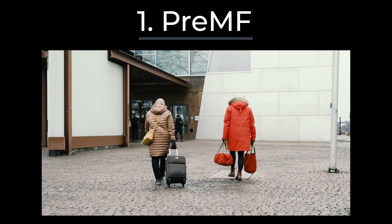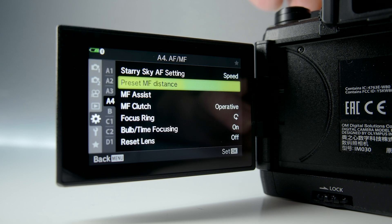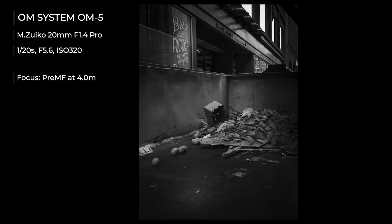The first setting is the pre-manual focus. Set the focus distance to about four meters. Choose pre-MF for the focusing method — you can set the pre-MF inside the camera menu. The camera will automatically focus to that distance when you turn the camera on. You do not need to focus at all.